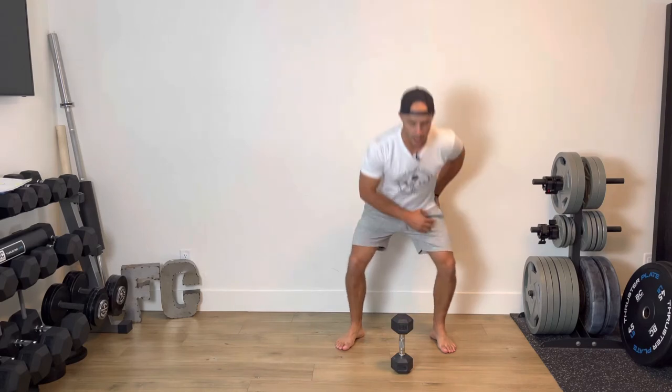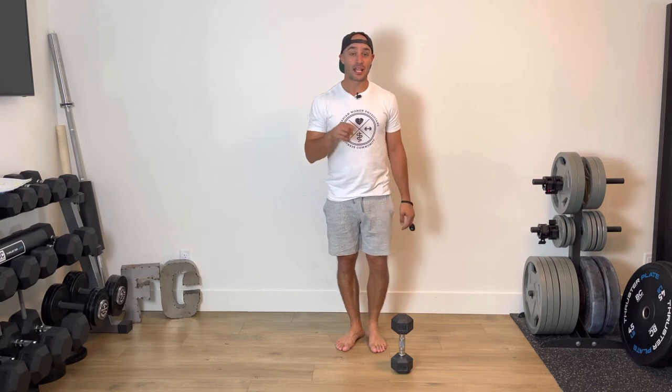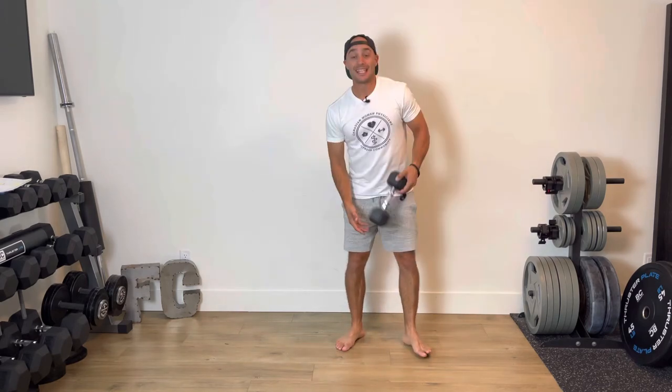I'm loading up the one leg I'm stepping out with — maybe 60%, 40% on the other side — and then stepping back to that other side. 20 seconds of your side-to-side squats, then 10 seconds of rest.